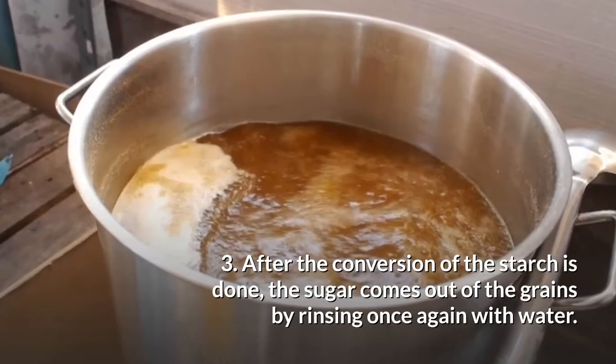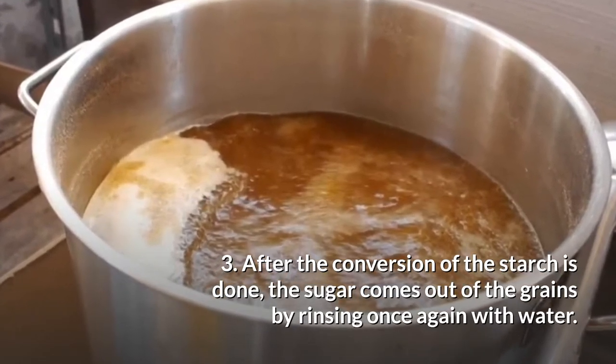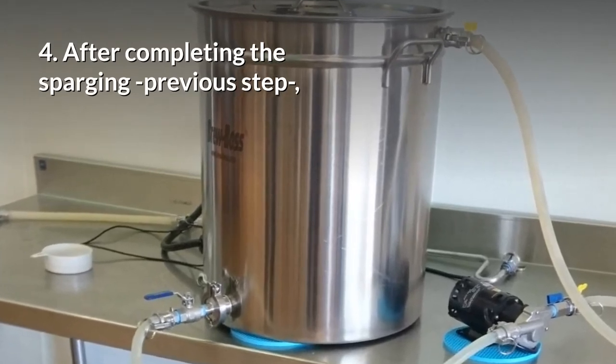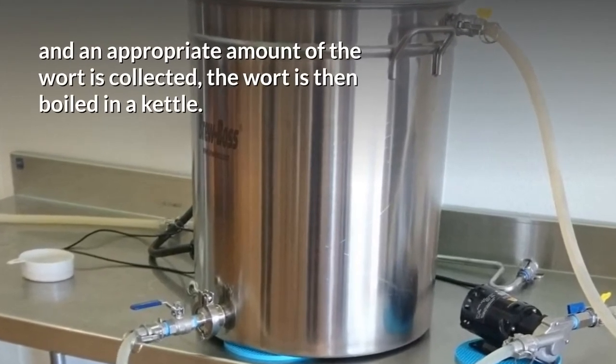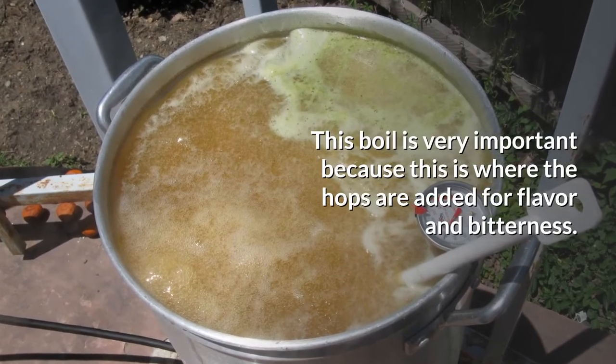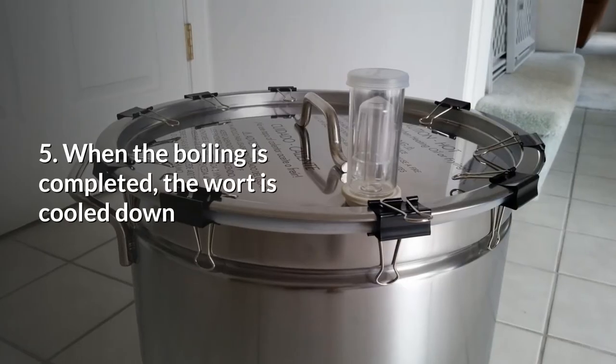Step 3: After the conversion of the starch is done, the sugar comes out of the grains by rinsing once again with water. Step 4: After completing the sparging and an appropriate amount of wort is collected, the wort is then boiled in a kettle. This boil is very important because this is where the hops are added for flavor and bitterness.